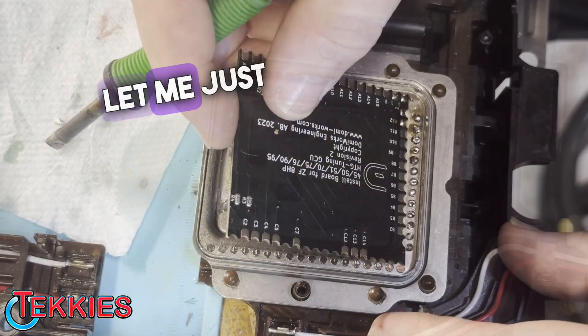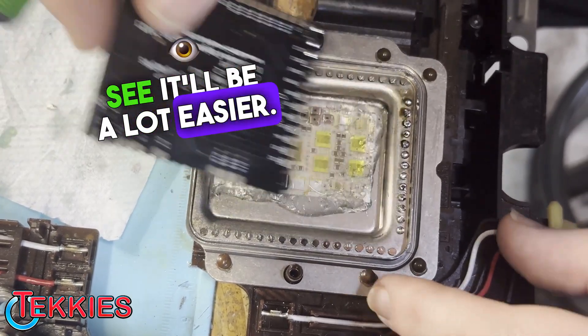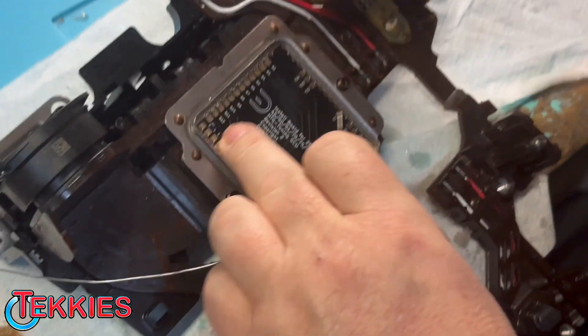All right, so now put the boards down and you'll see it'll be a lot easier. For a good lid of solder, it makes for a better connection.